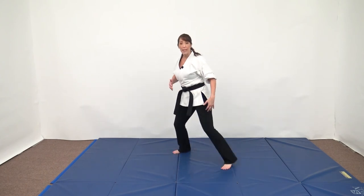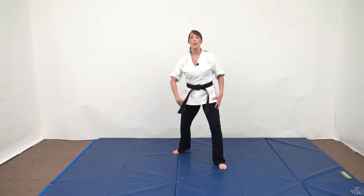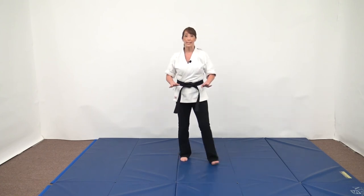That is the step through spin movement — stepping and moving with the lead leg, not advancing with the back leg. Practice that. Thank you for watching, enjoy your training.